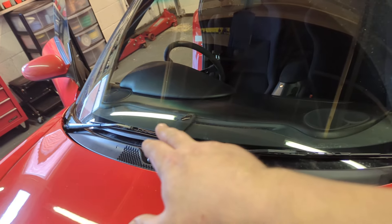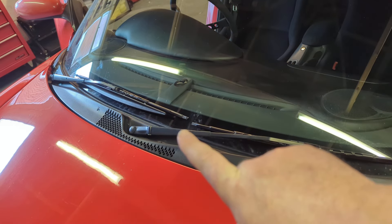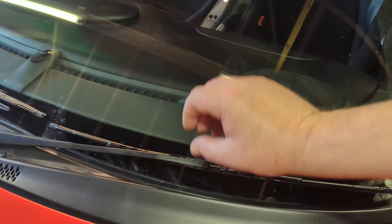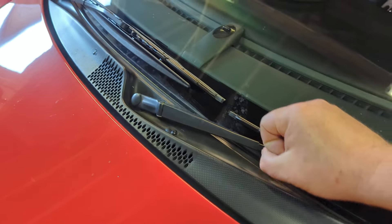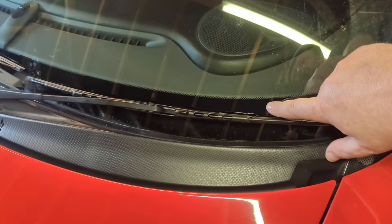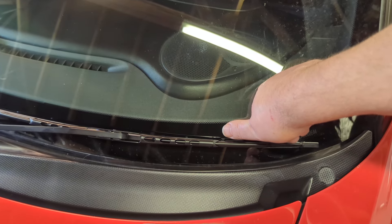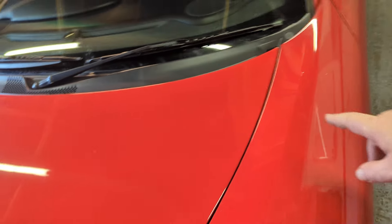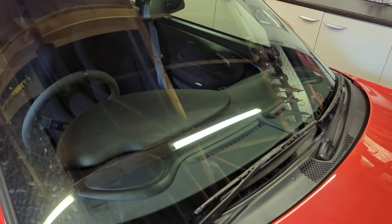So you clip these in — no problem there. If you need to adjust the arms, pop off these caps, get a 13 mil socket, loosen them off, set them in the right place. You want them just below — you can see there — about an inch below that black line, and when they go up and down they do not tap on the scuttle. Then lock them in nice and tight.